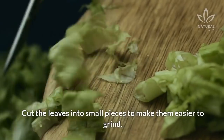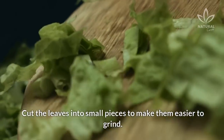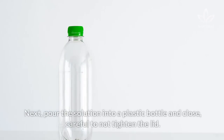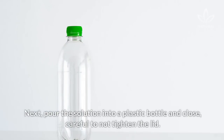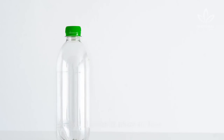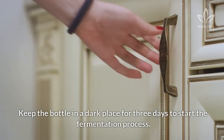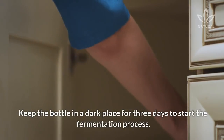Cut the leaves into small pieces to make them easier to grind. Add the water and leaves to a blender, then blend until it becomes a juice. Next, pour the solution into a plastic bottle and close, careful not to tighten the lid — leave it loose to allow air flow. Keep the bottle in a dark place for 3 days to start the fermentation process.